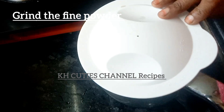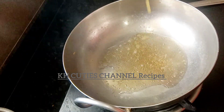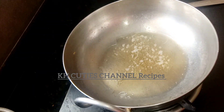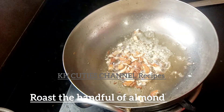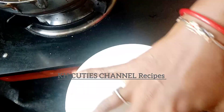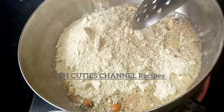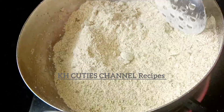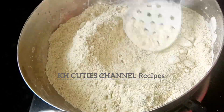If you like, you can add two cups of pachchapayar. You can also add some nuts. Add a little oil and cook on a low flame until the color is set.